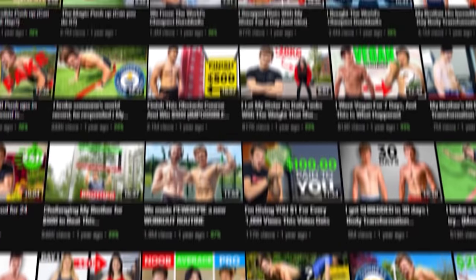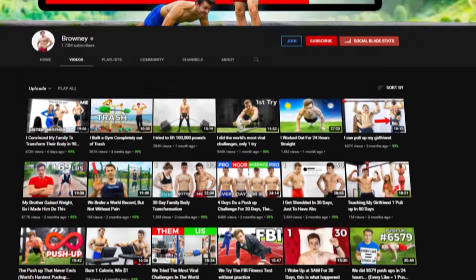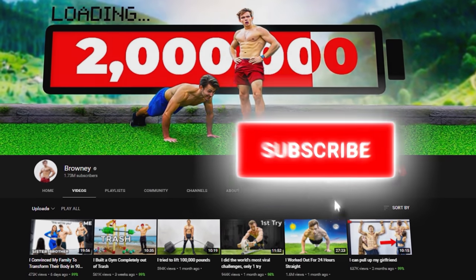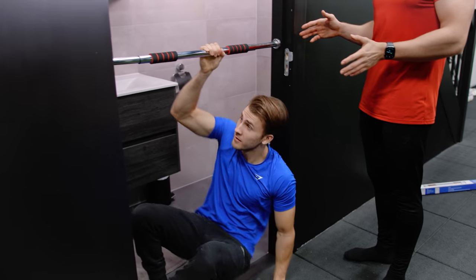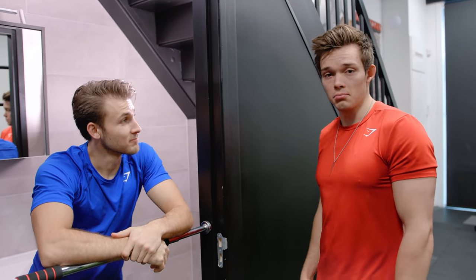Please subscribe — we are close to 2 million subscribers. If everyone watching this video who's not subscribed, subscribes, we would hit this within days. Let's hit 2 million before the end of the year. For 10 bucks, I'm actually quite impressed. But let's see if the more expensive version is actually better.